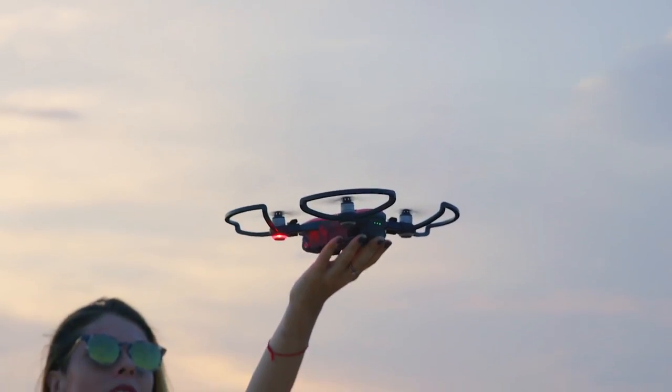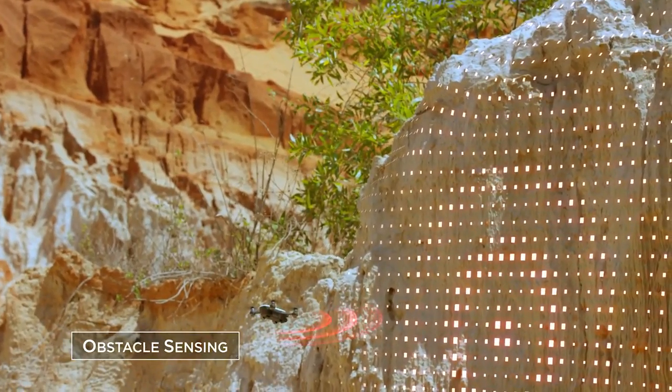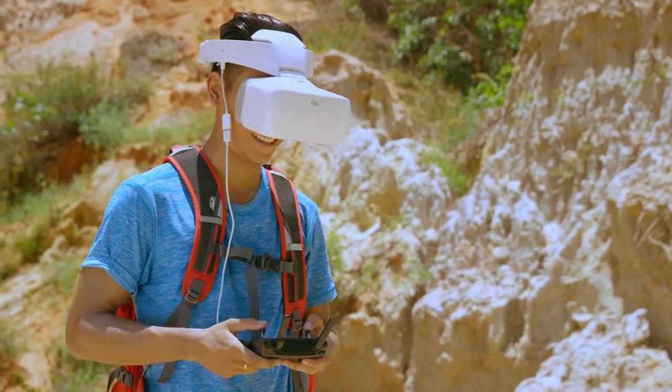The last point that's going to be really beneficial for the entry-level consumer is the safety modes. It's going to track if there's a tree or a building, and it also has return-to-home and many other great features that are in other drones, but integrated into this one.